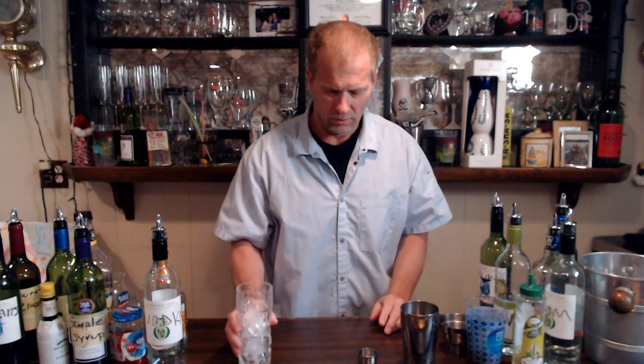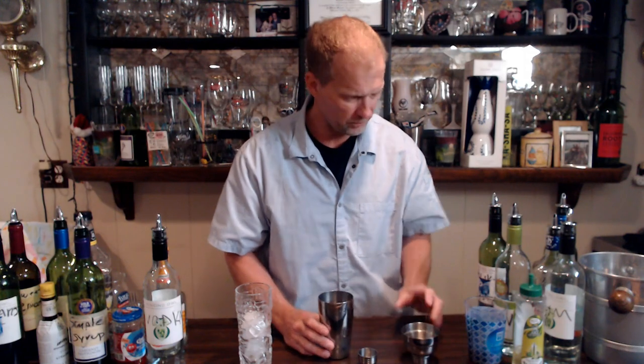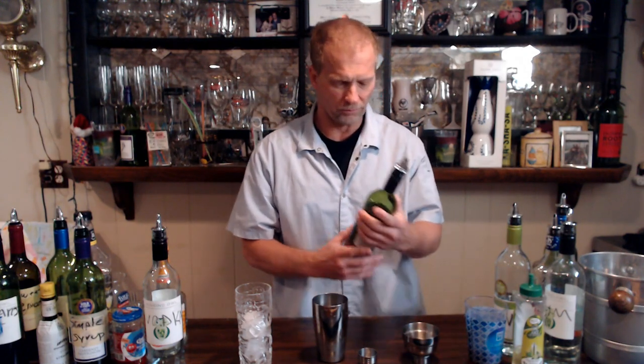So today we're making the whiskey sour. This is what we're using — a collins glass, about yay tall. We've also got our shaker with some ice in it, and we've got our strainer here which goes ahead and strains it.